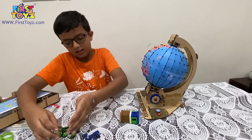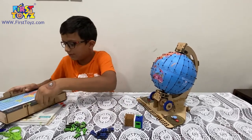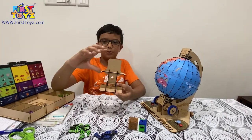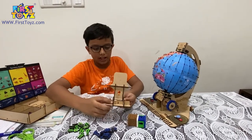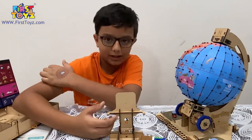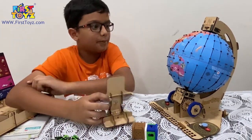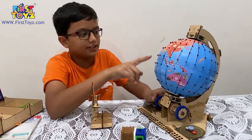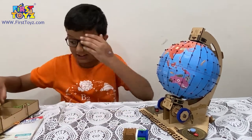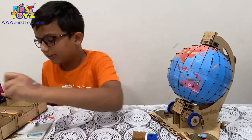One more thing — this is the mobile stand. You put your mobile on this, download the Smartivity Globe augmented reality app, and you can see the icons and the names of the continents. So that's interesting. Now let's put everything back and get to signing the certificate.